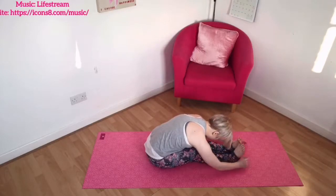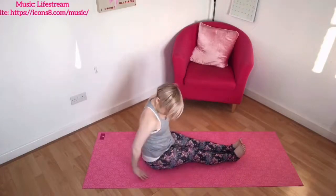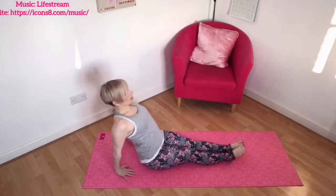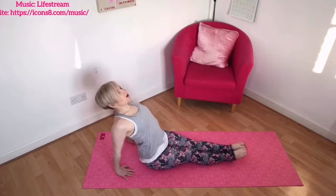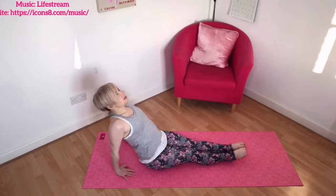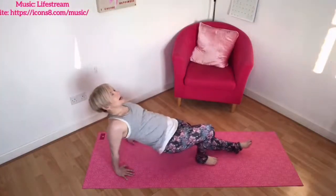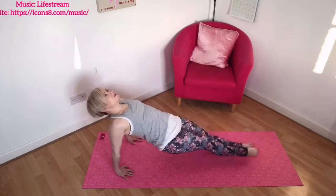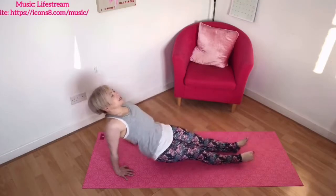When you are ready, ease yourself up, taking your time. Bring your hands slightly back behind you, squeeze your shoulder blades in and down, and lift your chest — opening out the heart, breathing, releasing and relaxing. Lifting if you want to through the hips, maybe placing one foot down and pressing up to open further. Reaching and lengthening, then gradually release.